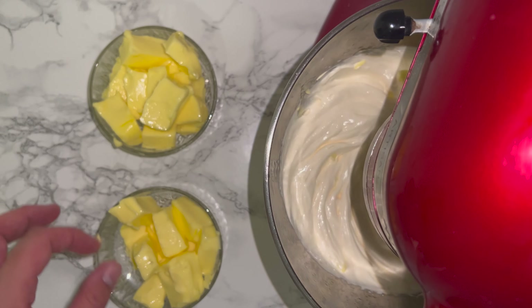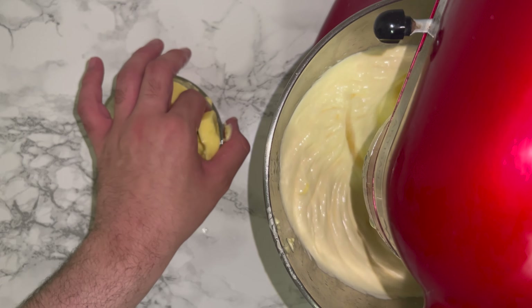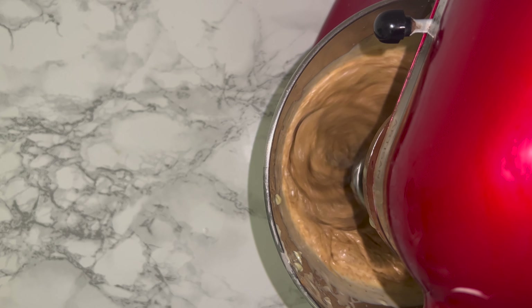Once you can touch the bottom of the bowl with the back of your hand, start adding your butter a piece at a time, working it in until fully incorporated. If your mixture is a little loose, don't worry — by the time you add the final bit of butter and your biscoff spread, the mixture should have thickened.